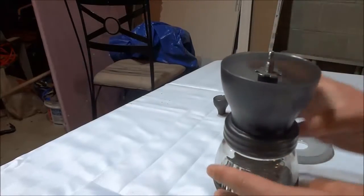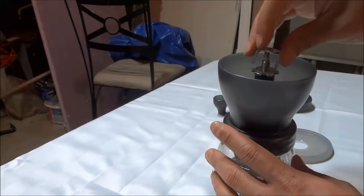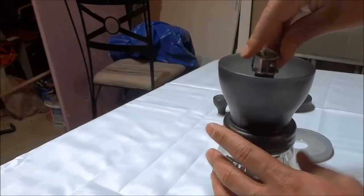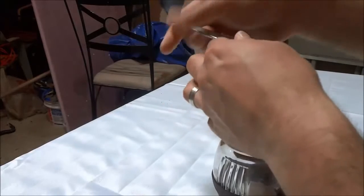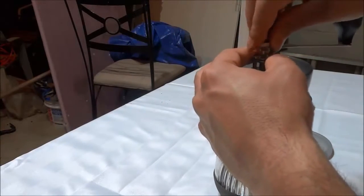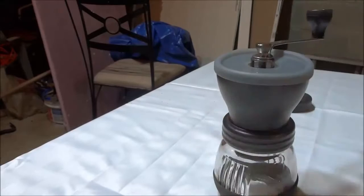And that is just basically adjusting the burr inside of the manual coffee grinder. Now I'm just going to reinstall everything. I'm going to slide this piece back into place, put the handle back into place, put the locking nut back into place, and then put the lid back into place and we're ready to go.